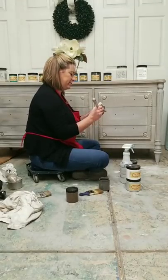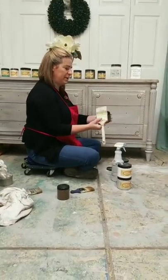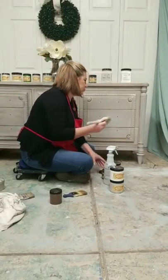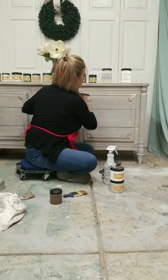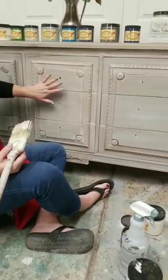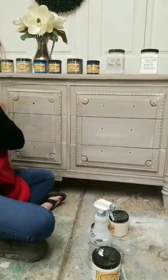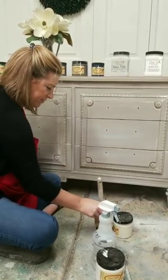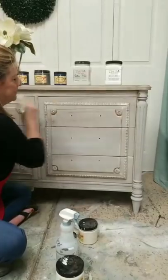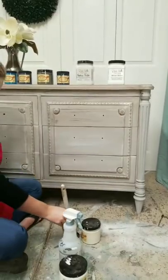Now I'm coming back with Gravel Road, which is a really dark gray. I'm going to use my same brush that has the white on it and dry brush in some of the Gravel Road. I'll carry it across every panel to keep things consistent. Some panels are a little further ahead in the process than others.